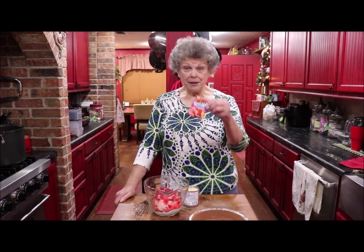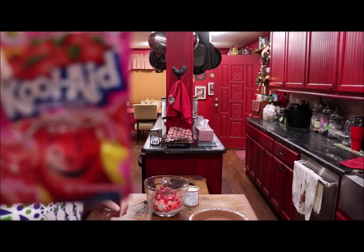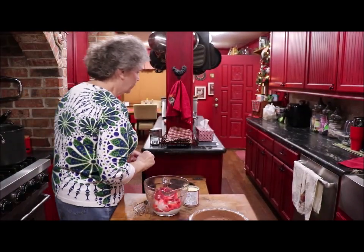I found the recipe in a cookbook I picked up and it's unflavored Kool-Aid powder. You can get Kool-Aid powder soft drink — just get the one without sugar, the plain one.